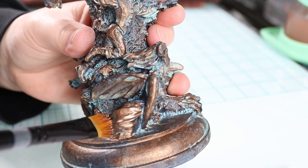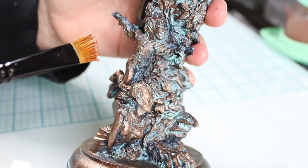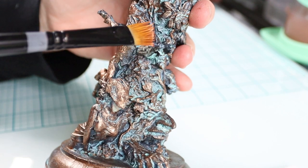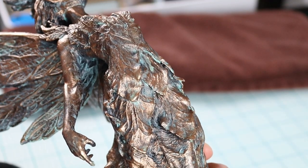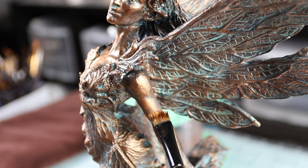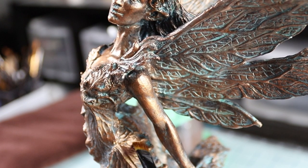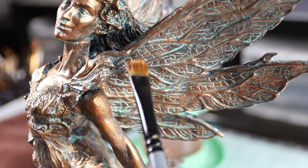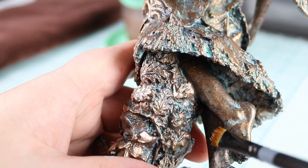Now we're at the copper — you see that? That's where it starts looking special. You hit those raised areas, just let your heart tell you where to put it; it doesn't need to be perfect. And here's the gold — it's very subtle but I feel like it adds a lot in the end. Use this sparingly.